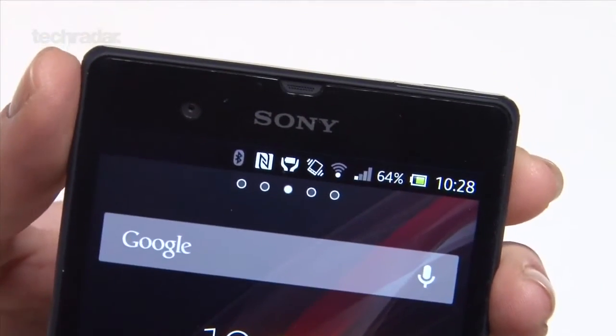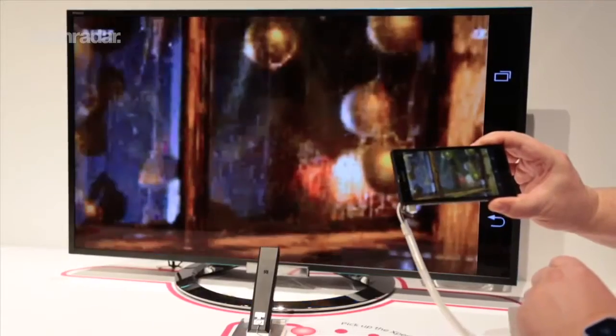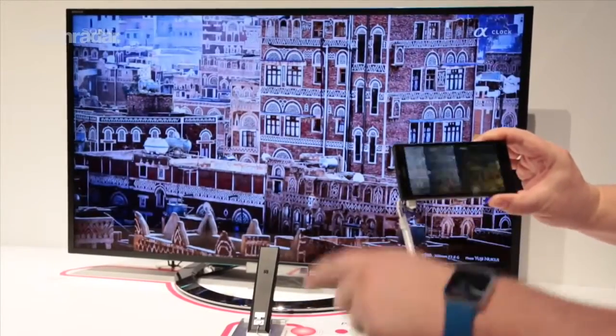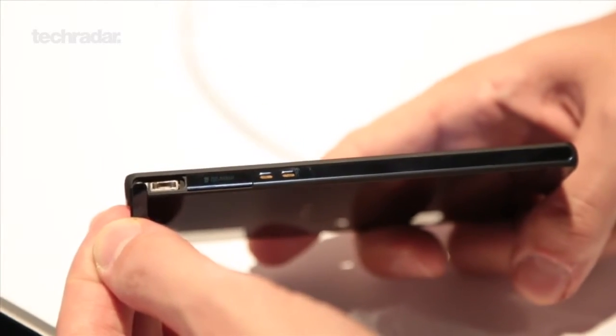As well as Wi-Fi, Bluetooth 4.0 and NFC, the Xperia Z comes with Mirrorlink, which allows you to mirror your mobile screen on compatible televisions. You also get a microUSB port to hook the phone up with your PC.